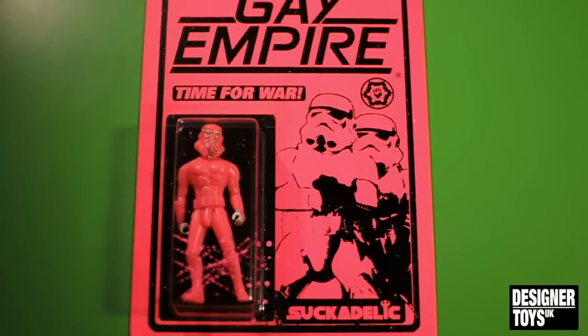Greetings YouTubers. Today we're going to be reviewing the Gay Empire by Sucklord. I'm really excited to have this. In all, it was $50, which was about £35. Absolute bargain. Check out his website — there may be some of these still available.